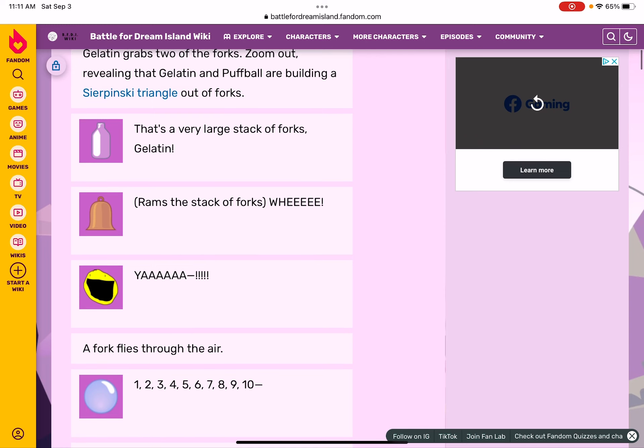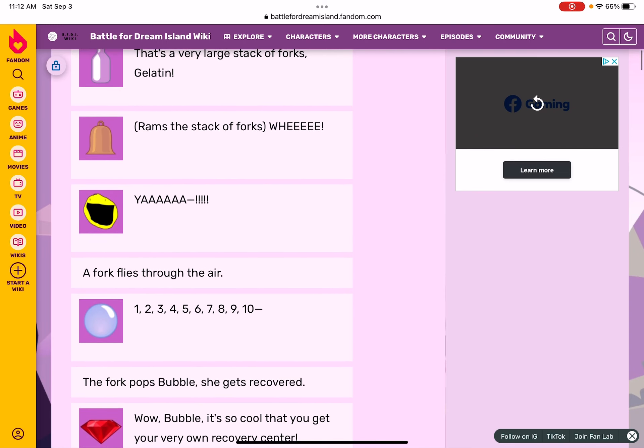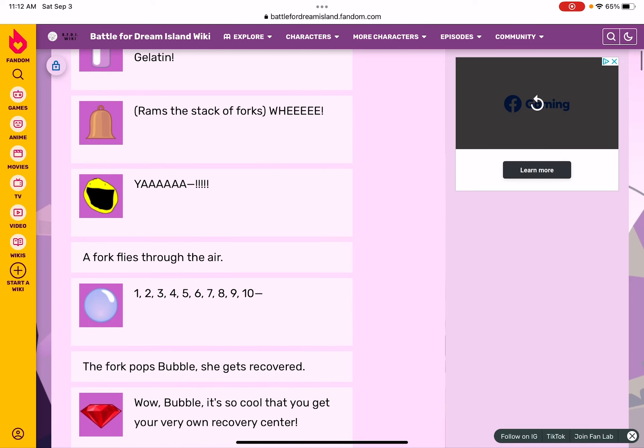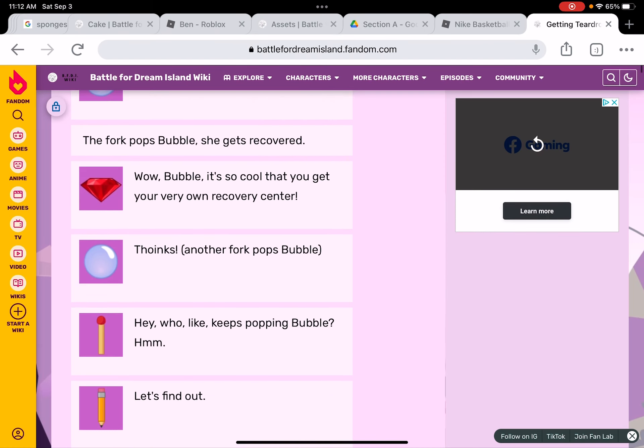Gelatin rams a stack of forks: whee! Yay! A brick flies through the air — one, two, three, four, five, six, seven, eight, nine, ten. The fork pops Bubble and she gets recovered. Wow Bubble, it's so cool that you get your very own recovery center! Another fork pops Bubble. This is gonna be fun — I like whizzing around!